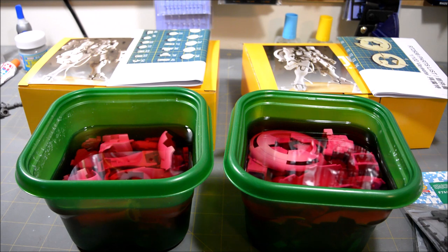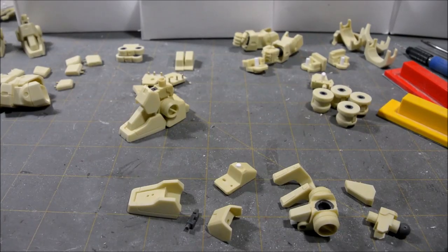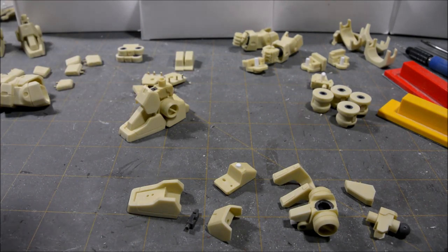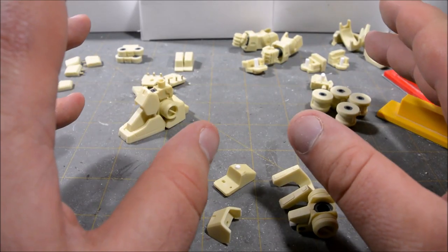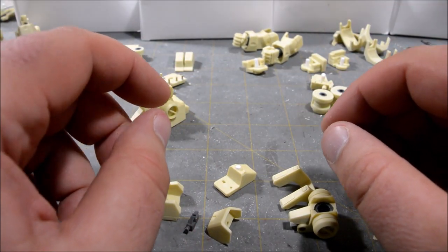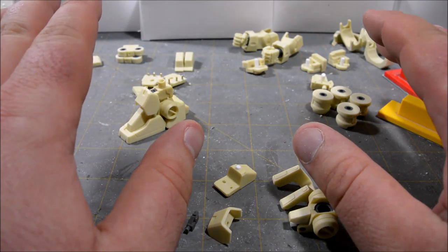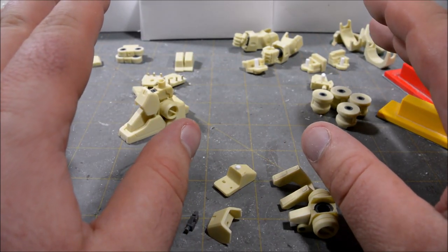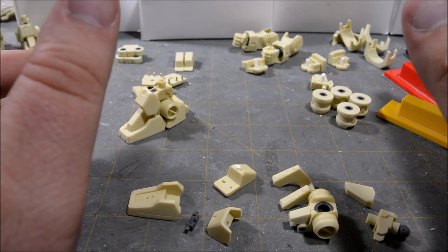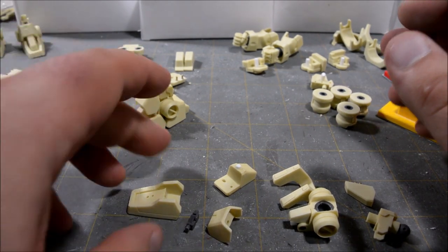I've rinsed off all the parts and gone in to cut and clean up all of the gate marks from where the resin was in the mold, and sanded the entire surface of the kit. Now I'm already in the process of installing the joints, so I'm going to start at the feet and work my way up.